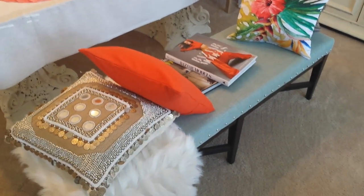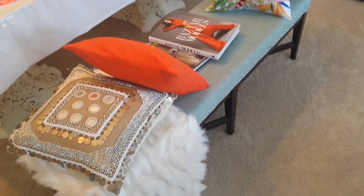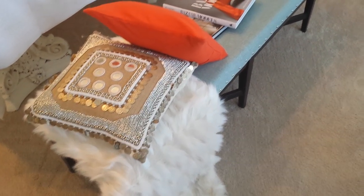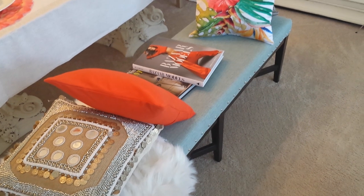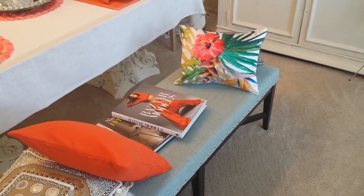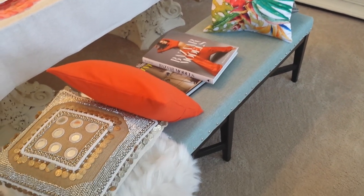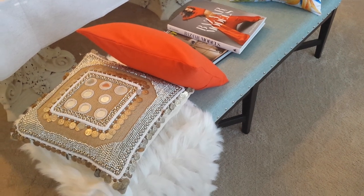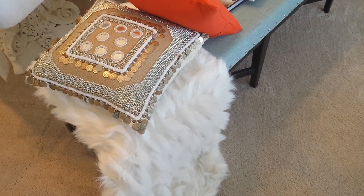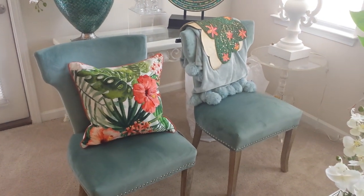The way that I bring some of my tablescapes out is I use different pillows to bring out the colors that I will use on my tablescape. If you watch my tablescapes, you know I always use this bench as a catalyst to put pillows on and to bring color in, because my color is in these pillows right here that I did in the last haul.